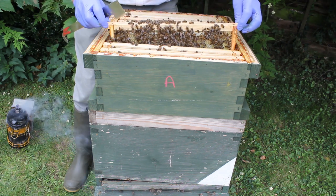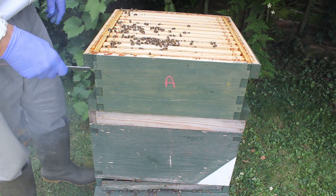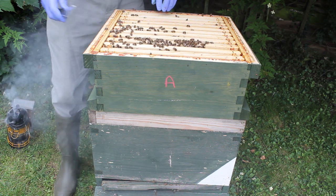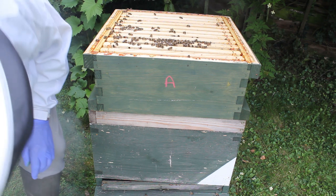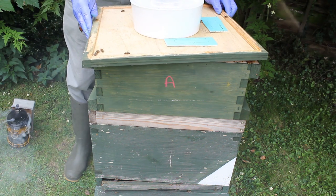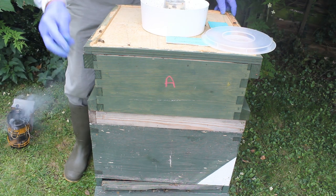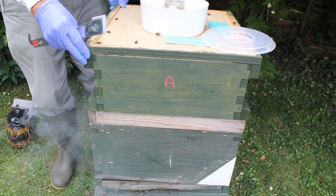I want to get this honey into this hive now. This is the reason I'm feeding it - because I want to get the honey in before the ivy comes, because the ivy tends to crystallise quite a lot. It goes rock hard in the hive, so I like to have them really fed up well before the ivy flow comes, then they've got some nice soft honey to season through the winter. So I'll fill this up now with some feed, which is a two-to-one ratio - two pounds of sugar to one pint of water.